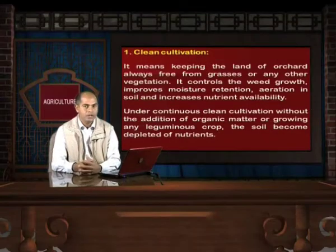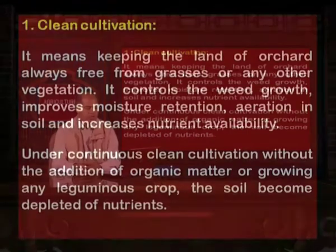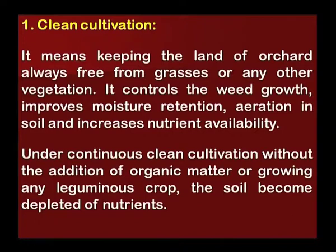Clean cultivation means keeping the land of the orchard always free from grasses or any other vegetation. It controls weed growth, improves moisture retention and aeration in soil, and increases nutrient availability. However, under continuous clean cultivation without addition of organic matter or growing any leguminous crop, the soil becomes depleted of nutrients.